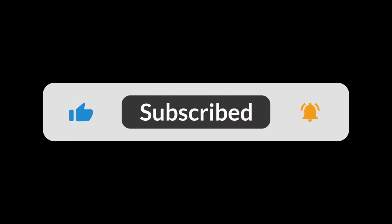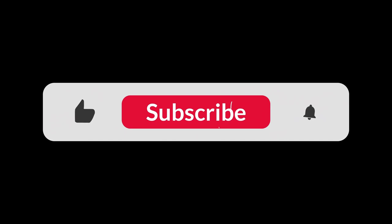You can find the Amazon purchase link in the description below. Hope this video can be helpful to you. Thank you for watching.